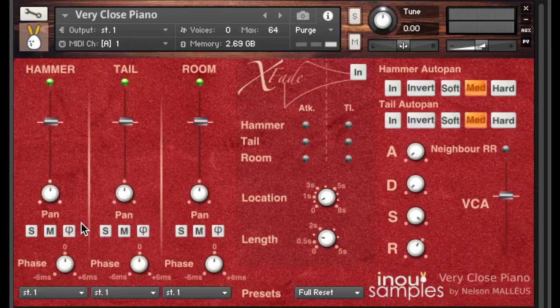You can then move the launching of samples from minus six milliseconds to plus six milliseconds. Six milliseconds is the time that sound naturally takes to travel two meters. Let's see how it works with the hammer and tail microphone positions — I'll pan the hammer left and the tail right. Now, playing with the phase delay, I'll get a wider stereo. You have endless phase possibilities to get exactly the sound you're wishing for.